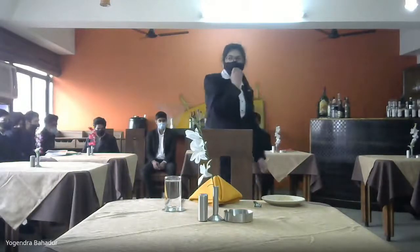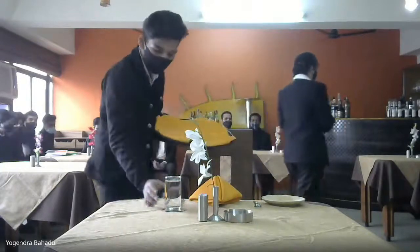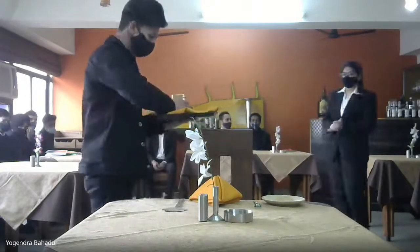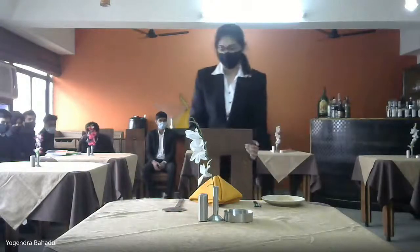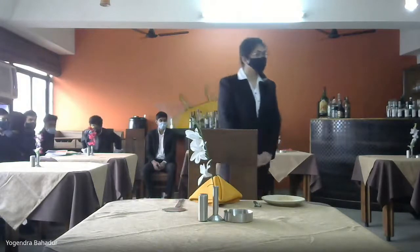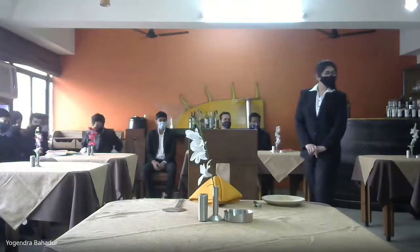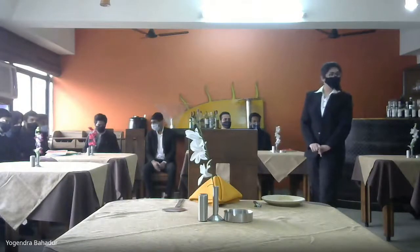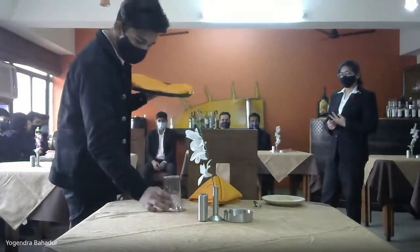Please have a seat. Very good, very well done, excellent. Yes, good. Can I put this chair inside? Yes — always carry the cutleries and the glass by using the proper method. Excellent.